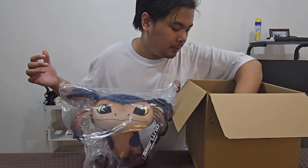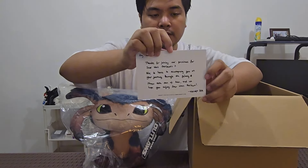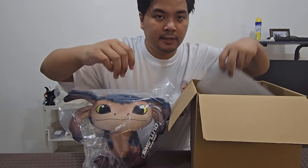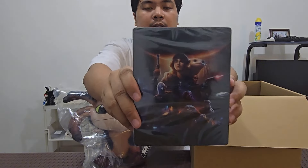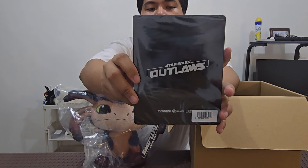They also sent us this postcard which has a handwritten note — really nice of them to take the time to do that. There's also a sticker sheet that features some of the characters in the game. And finally, we have this steelbook for the game, which has a nice artwork on the front and the logo at the back.